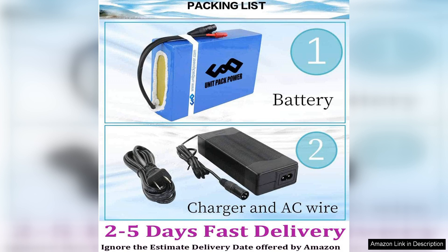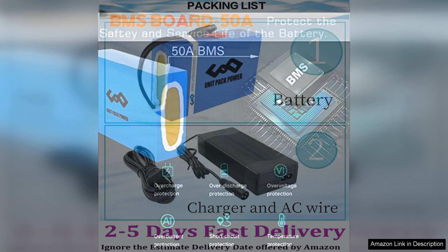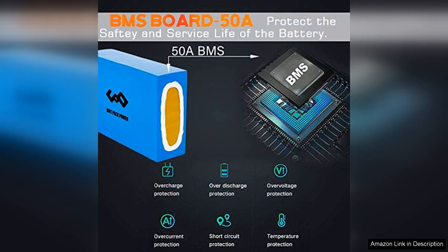Users can appreciate the rapid charging capabilities, which minimize downtime and maximize usage, making it perfect for those on the go. Safety is a critical consideration in today's electric battery market, and UnitPak Power excels here as well.